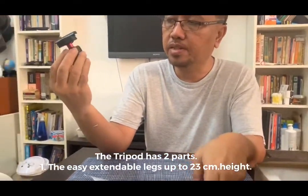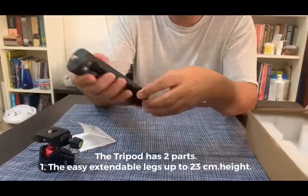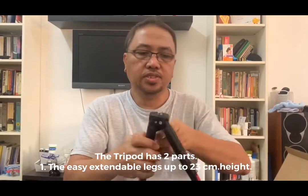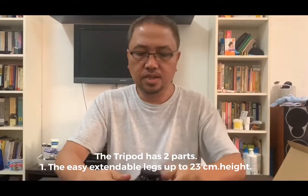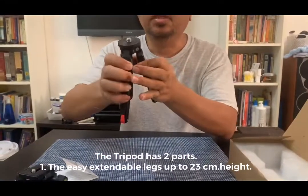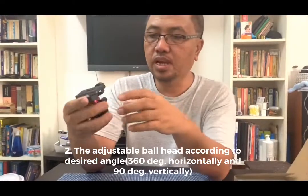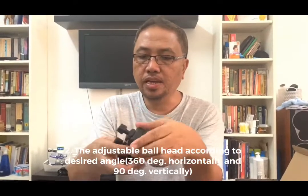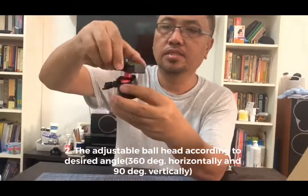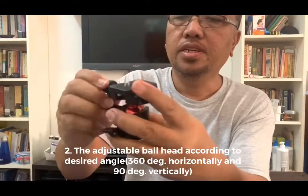The second part is the ball head, where you adjust the positioning of your cell phone according to your preference. The legs can be pre-extended like this according to your desired height — very tight, very nice. The second part is the ball head to adjust your angle. There is a lever here — you just untie that to adjust the angle you want.